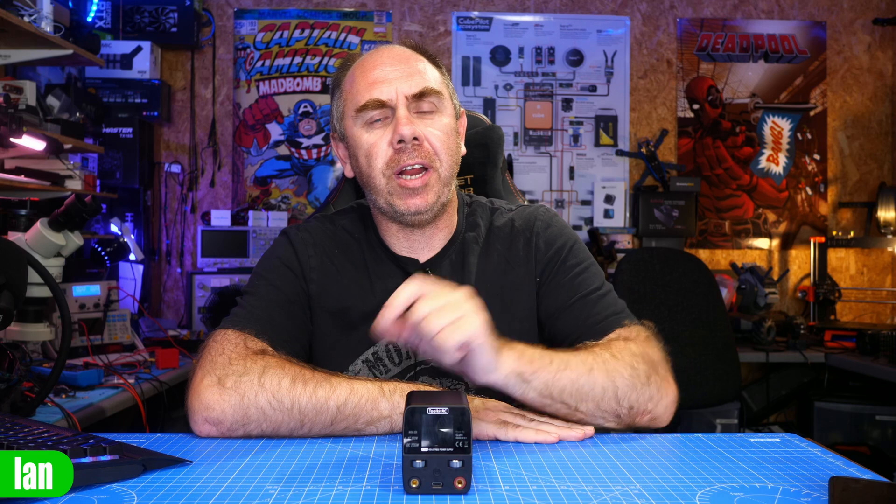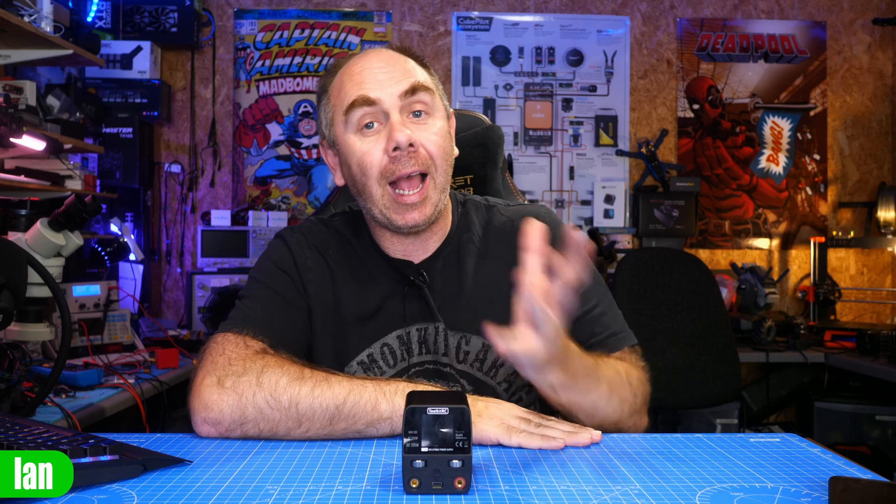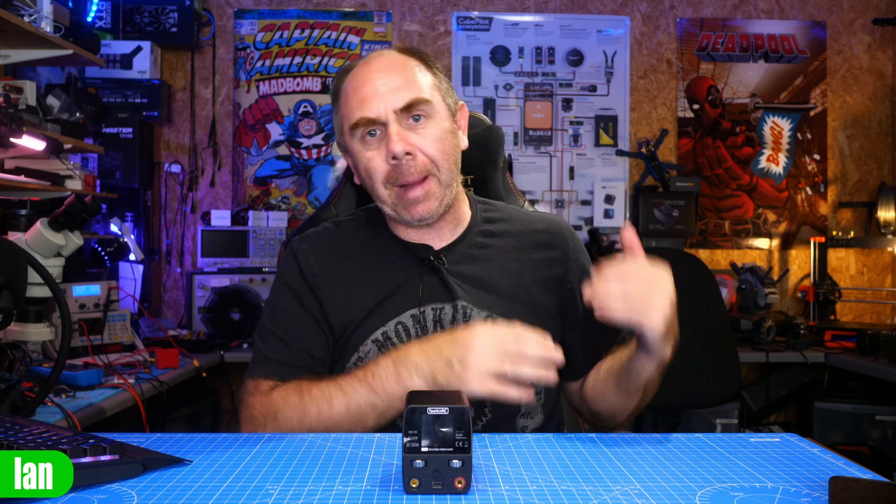I have to say up front I cannot find a single major problem with this power supply having done all of the tests, but there are some quirks that I have found which are interesting and I will share in this video. This unit was sent to me for free by Toolkit RC, but they hadn't seen the video before it was published and my thoughts are entirely my own. One mistake I made in that review was not including enough technical detail on the background testing, and in future I'm going to be doing that to give people a basis for my opinion.